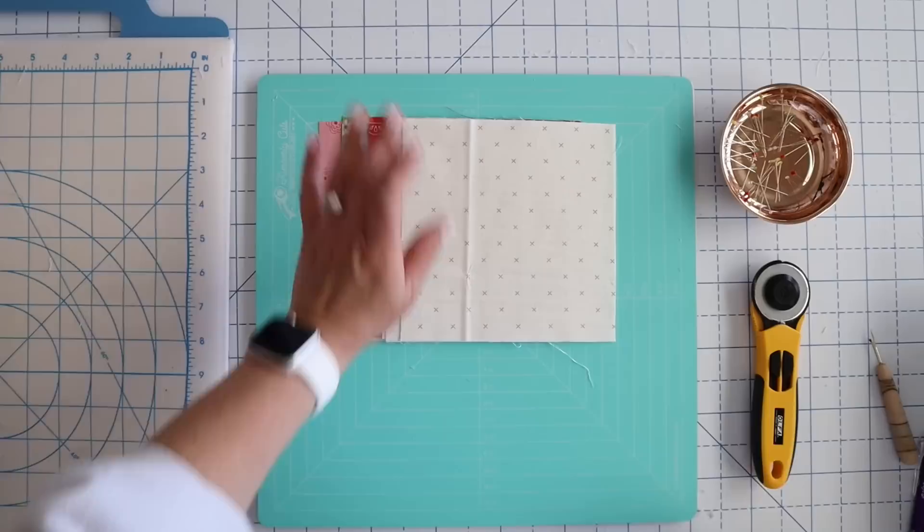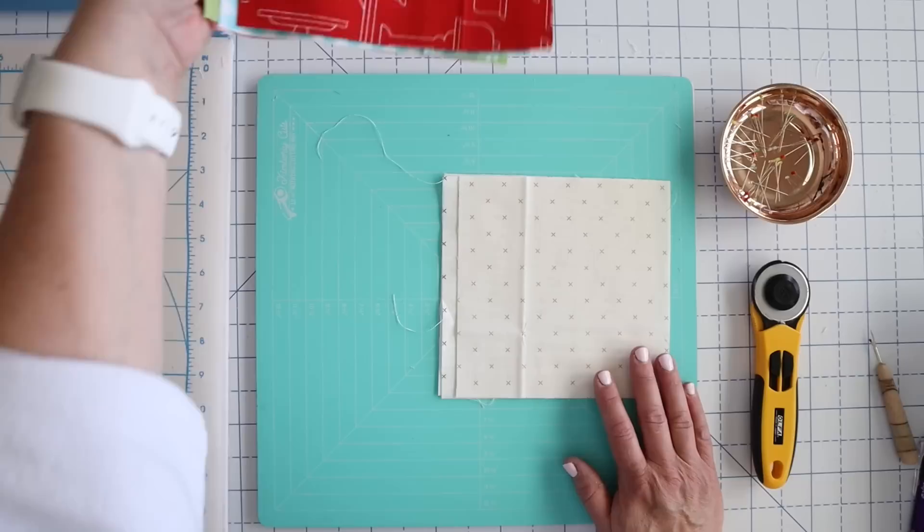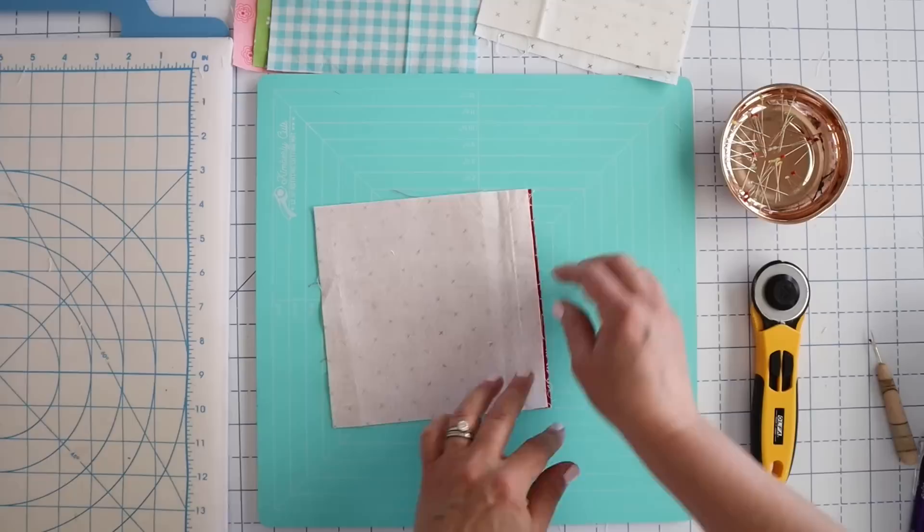For this pattern we're going to need four pieces of background fabric and we're going to need four fun colors for our pinwheels. We're going to be making them all the same way so let's go ahead and get started. We're going to take one of our background squares and one of our colored squares and just lay them right side together, just like this.